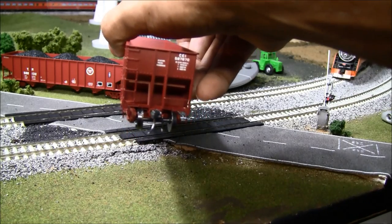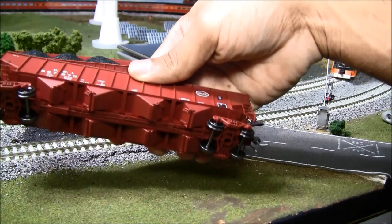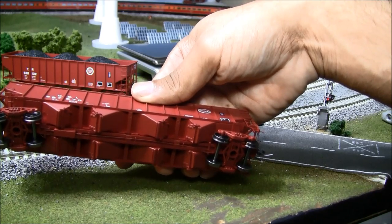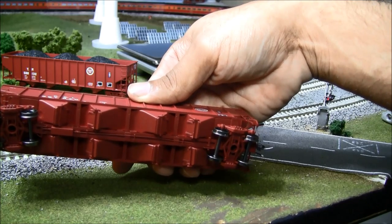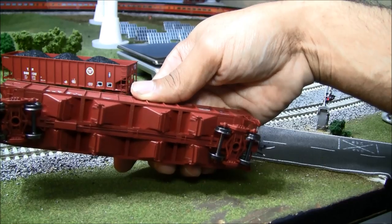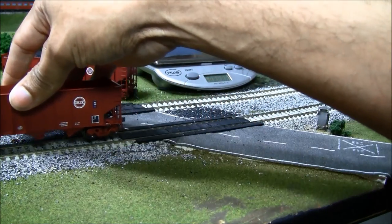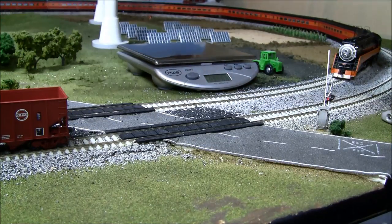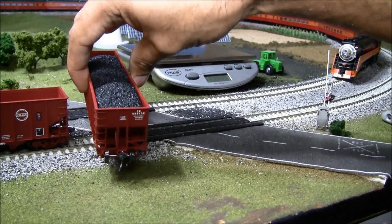Look at the detail on that end — nicely done. They've got coupler cut levers, KD number 58s, air hoses for the brake lines, and on the bottom you've got a lot of nice underbody detail as well. The coupler cut levers use wire, so that's nice and thin and prototypical. Overall, just a great job on these hoppers.